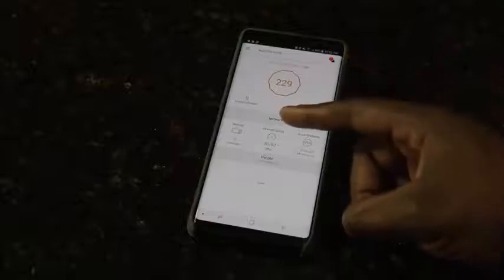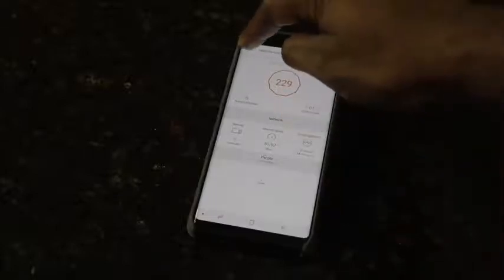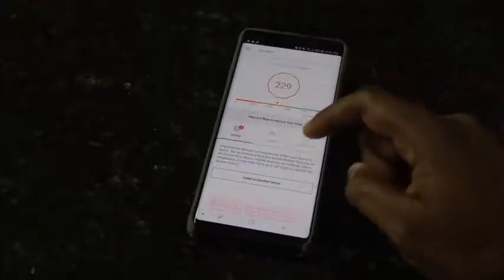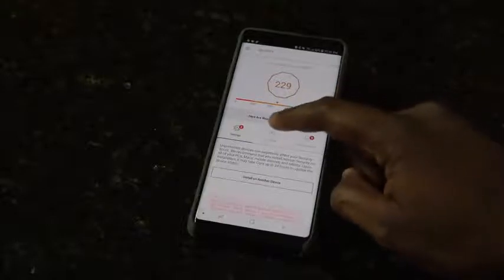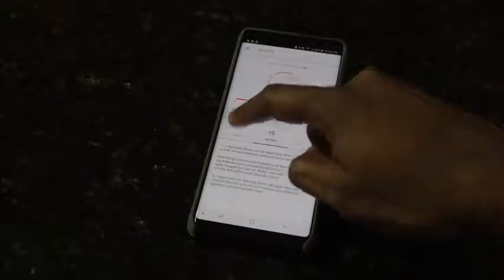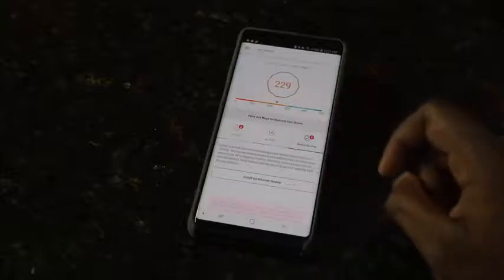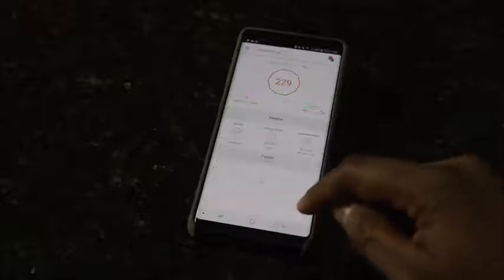For instance, you've got a score — a score that tells you what your security score level is. This has to do with a couple of things. In my case, my score is 229. I have my device connected to a router, and I did this on purpose because I wanted to see what happened with my score. It also tells me that I can install security features on multiple devices to give me better security as well.